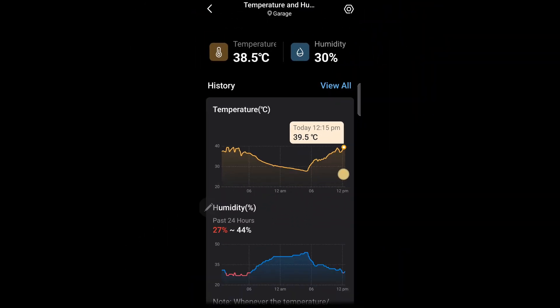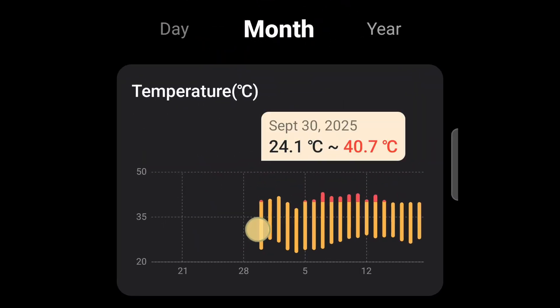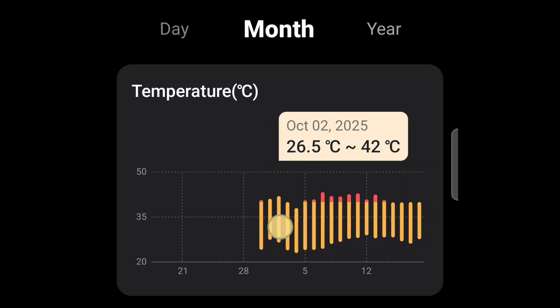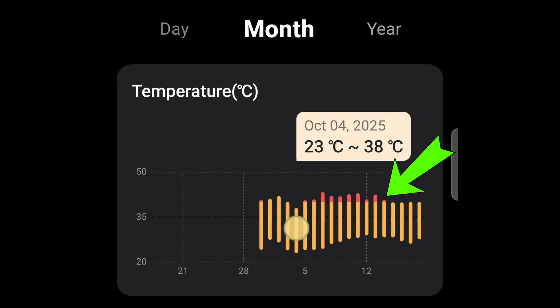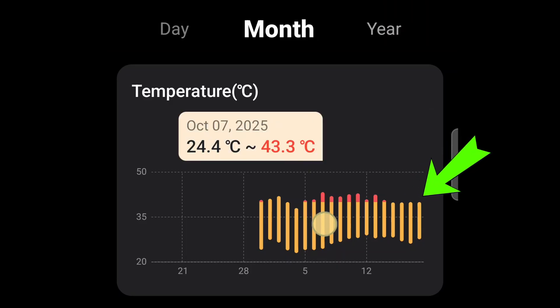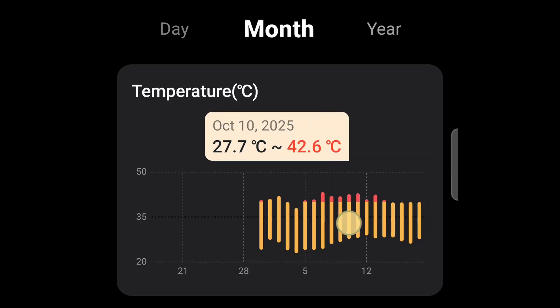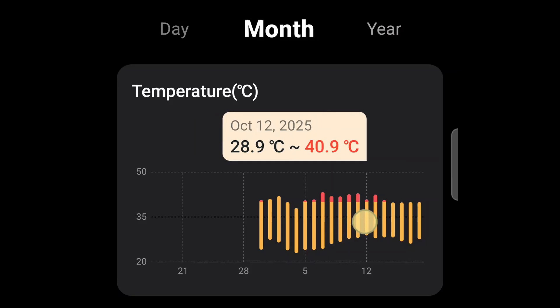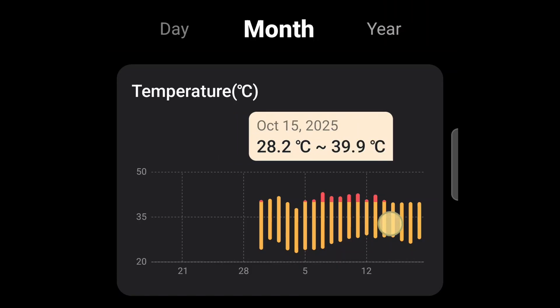Let's take a look at the monthly data. This is the day I installed the TAPO temperature sensor. The highest daily ambient temperature goes above 40 degrees — to about 42 or 43 degrees — every day. But ever since the 15th of October, the temperature never goes above 40 degrees, because my Vornado fan turns on when it reaches 39.8 degrees to cool things down. That shows my automation is working pretty well.